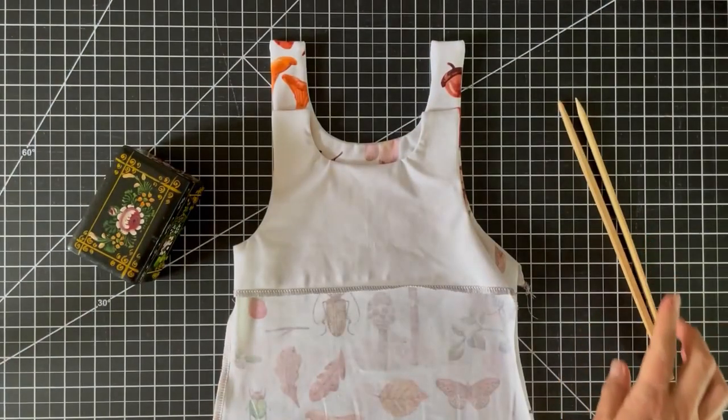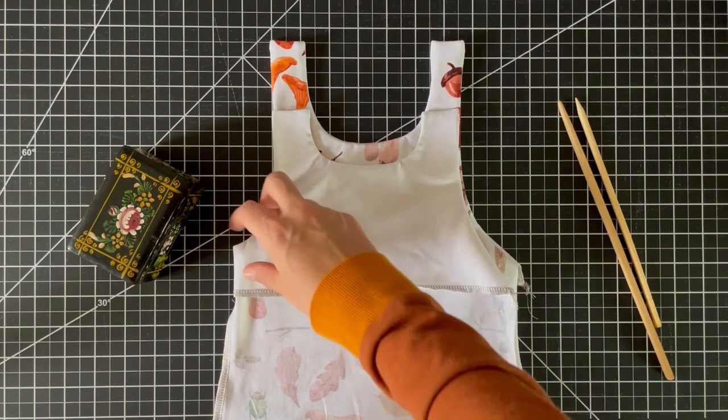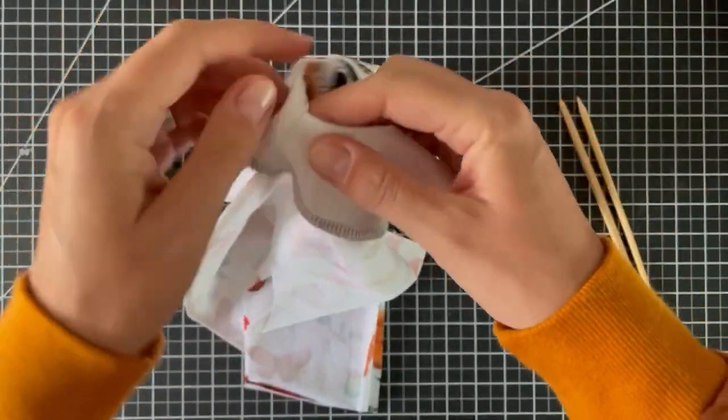Now I'm going to show you how to do the lining hack from Sasha Robinson — I've linked her video in the description box so definitely check that out. This is how she gets the linings attached to the side seam so it makes it a little easier.